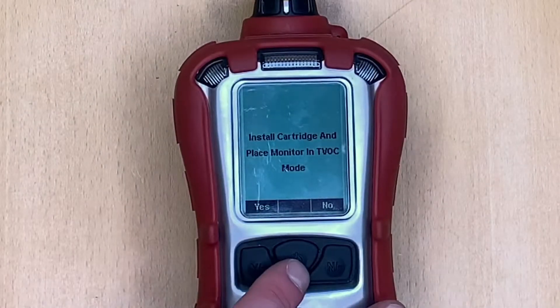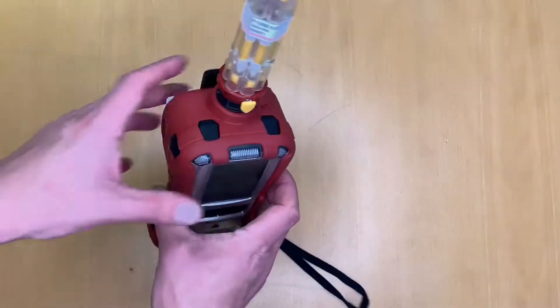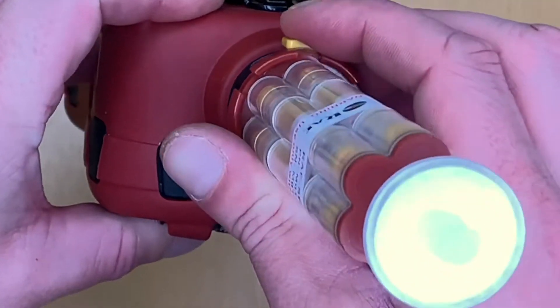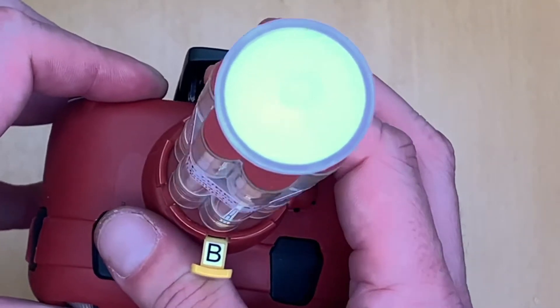Once the unit has started up, the first prompt displayed is to install the cartridge and place the monitor in TVOC mode. On the top section you can skip between T and B — T is for TVOC (Total Volatile Organics) and B is for benzene mode.